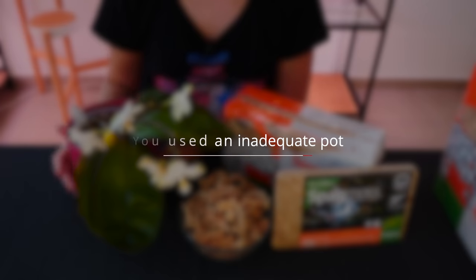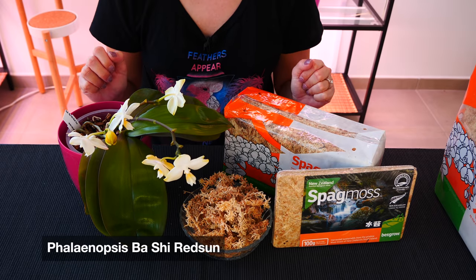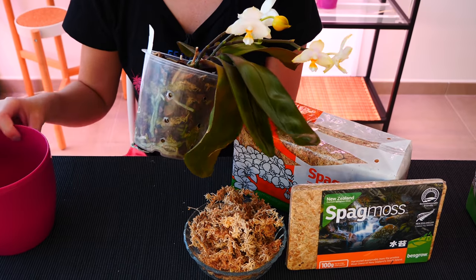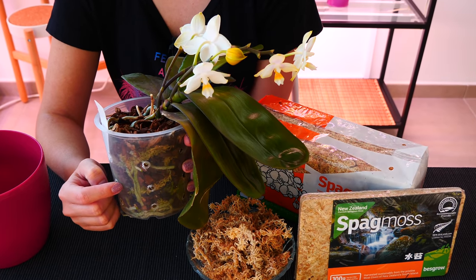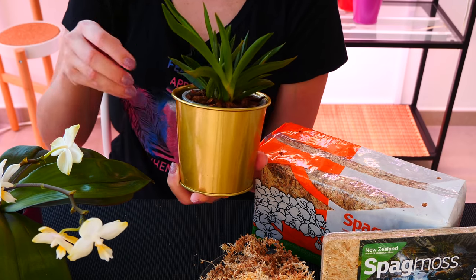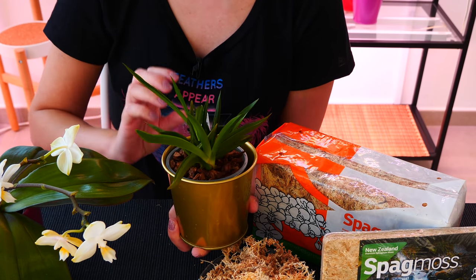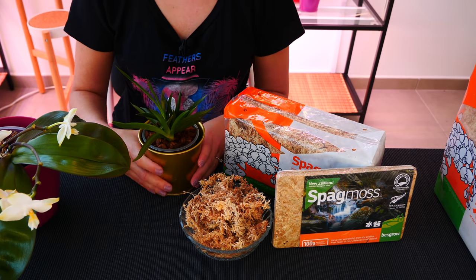Third potential reason: maybe you used an inadequate pot. This is one of the learning curves when using sphagnum moss, because it retains more water than you might imagine. It is also important to fit the size of the pot to the quantity of sphagnum moss you are using. The bigger the pot, the more water it can retain, and using only sphagnum moss in a large pot means it could stay wet for a very long time. A smaller pot will dry out faster because it physically cannot retain as much water.